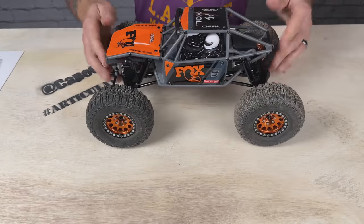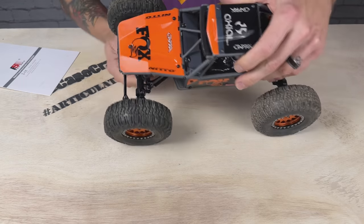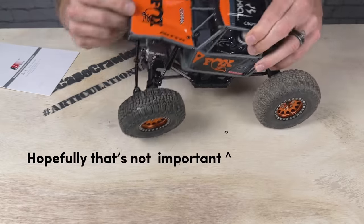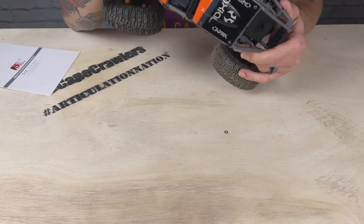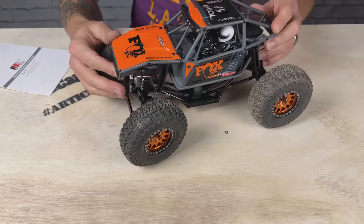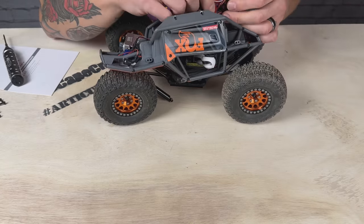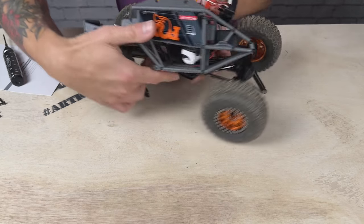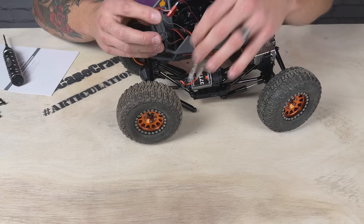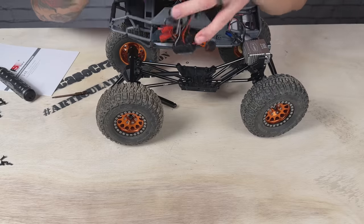I've already unbolted the skid and we're ready to just drop the guts out of here. The whole drivetrain drops right out. The stock ESC was just held in place with some sticky tape — not a lot going on. It's got positive and negative plugs going to the motor but we're going to pull all that out. That didn't take long.